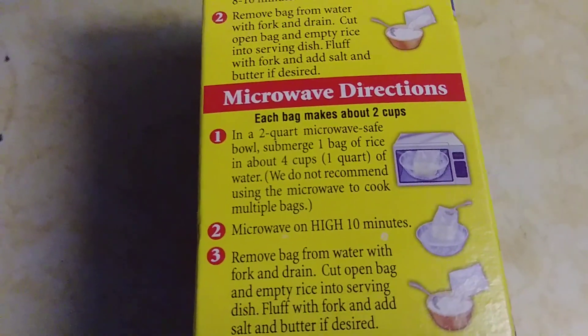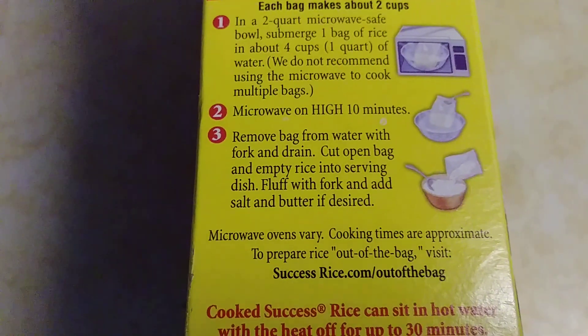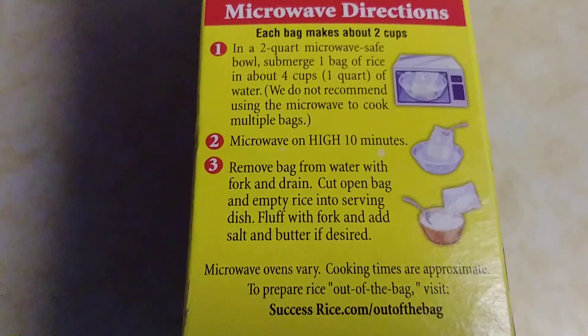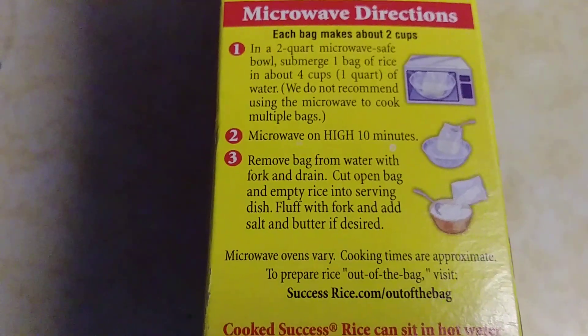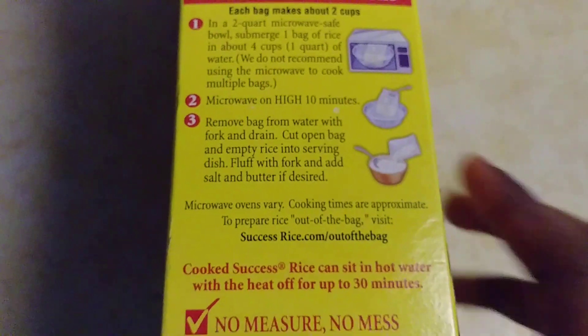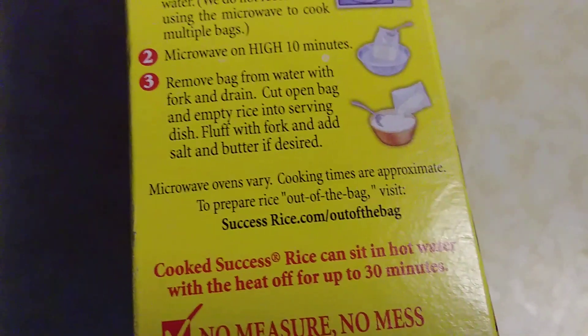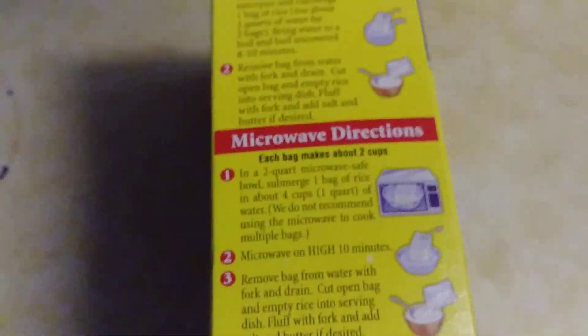We do not recommend using a microwave to cook multiple bags. Microwave on high 10 minutes, remove bag from water, pierce with a fork and drain, cut open the bag and empty rice into a serving dish — that means like a bowl. Fluff with a fork and add salt and butter if desired.